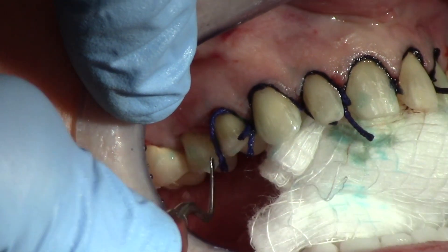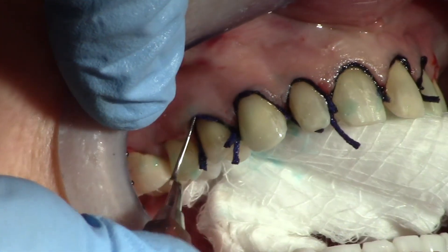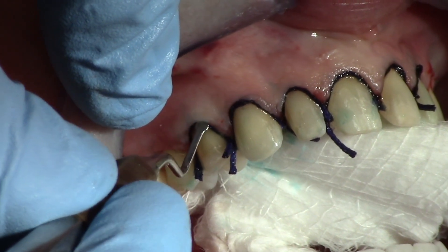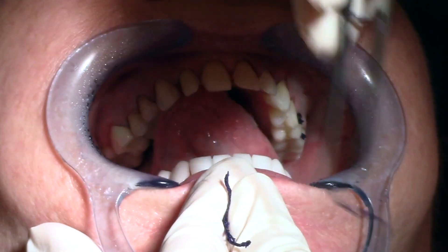I want to leave the cord in place for about five minutes. So just prior to taking the impression, the assistant removes the cord and wets the teeth again — not soppy wet, but wet.